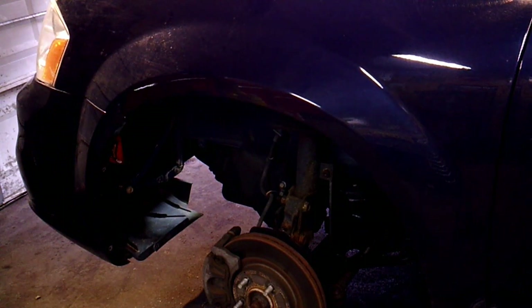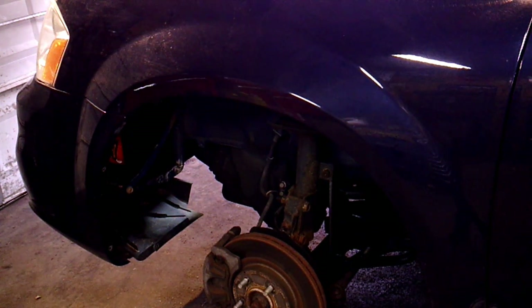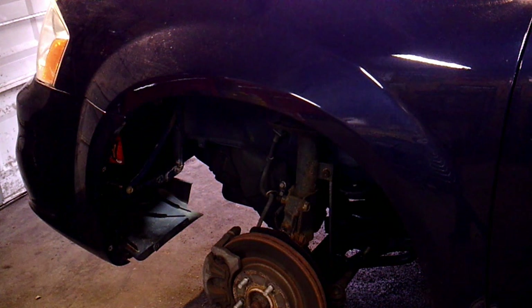This is a 2014 Dodge Avenger. A few weeks ago we put a new battery in it — the battery was getting real weak. I had it tested and the battery came back pretty weak, so I put a battery in it.